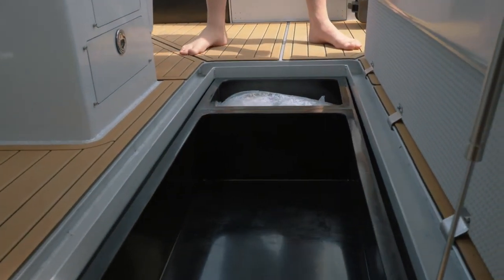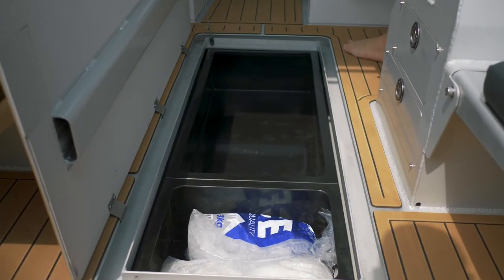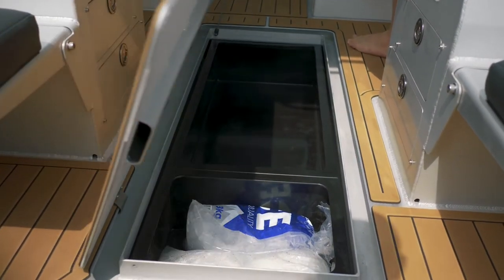One of the features a lot of people love about InnoVision boats is that you get the underfloor dry locker as standard. There's a full gutter around the outside of it, and we can put in custom-made plastic bins sized to fit the hole, which you can use as your kill tank.